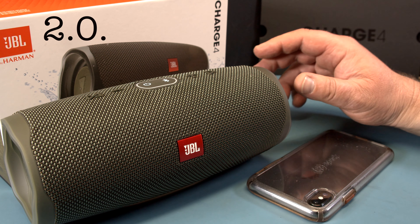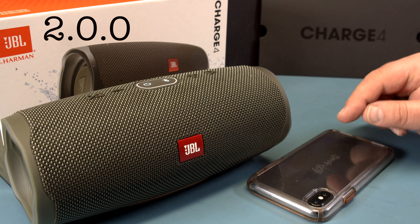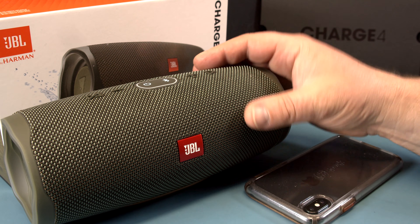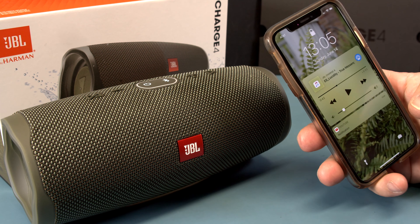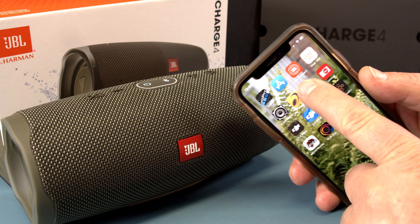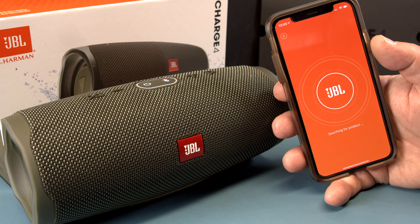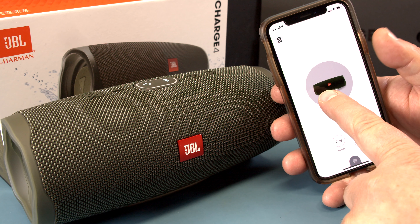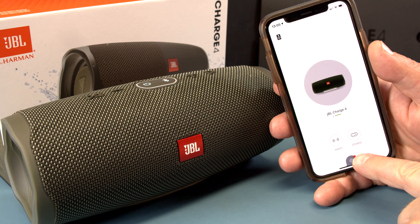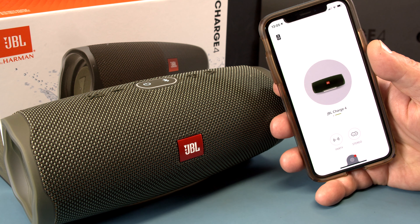Two, zero, zero — look at that! So 2.0.0 is our firmware version. To update to the latest greatest version, we can use the JBL Connect app. The app searches for speakers that are running, the Charge 4 is on, and down here you can see there's a little red dot on the settings button telling us there is a software update available.